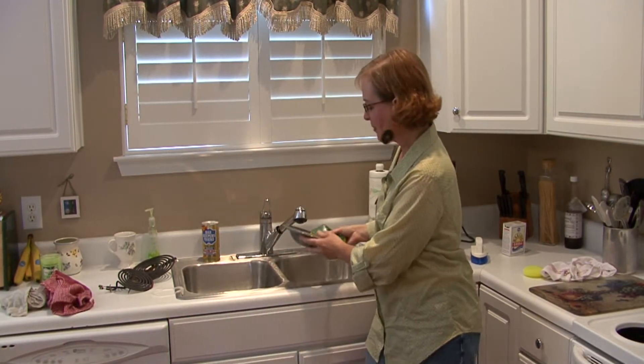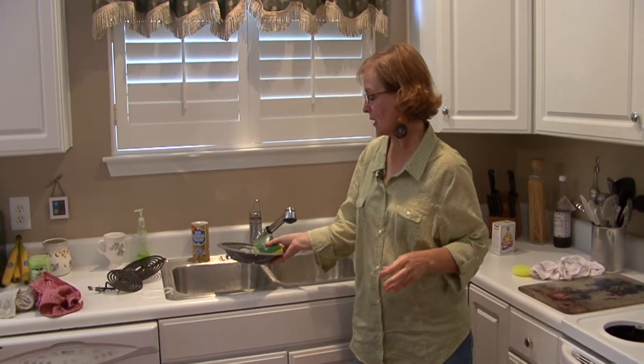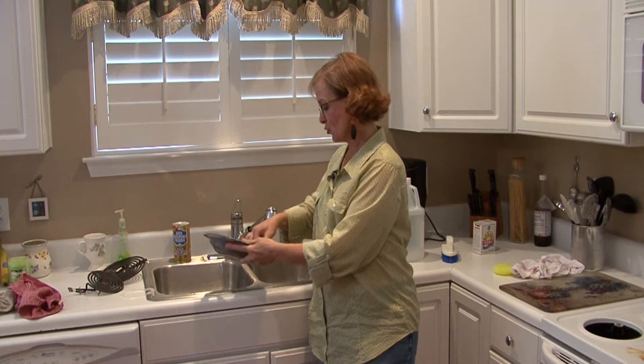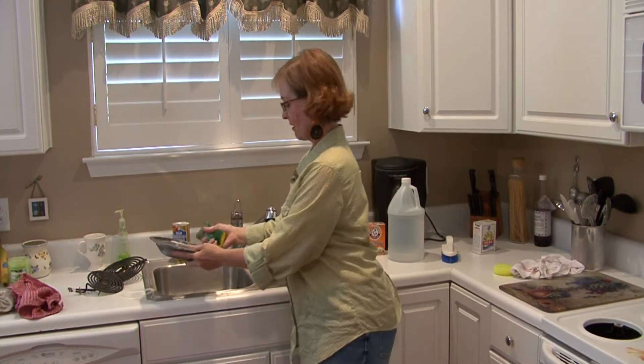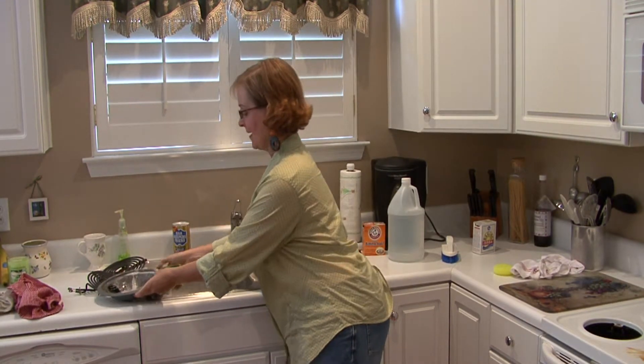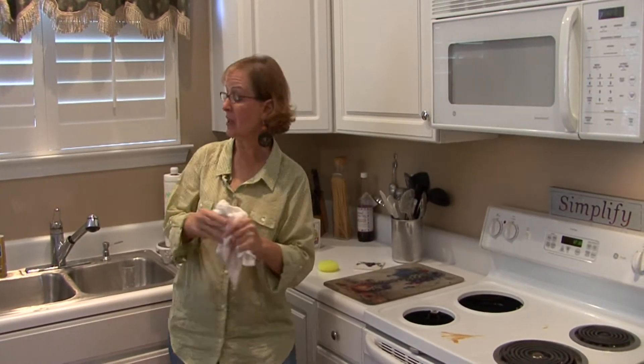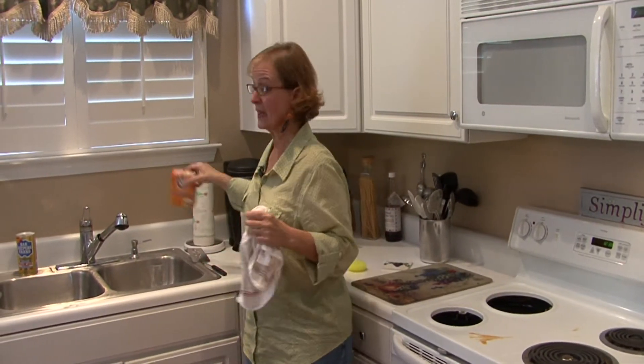Hi, I'm Ann Myrick, and today I'm going to show you how to clean a stove top with natural products. I was just cleaning that pan. What we want to do is I'm going to be using baking soda today.